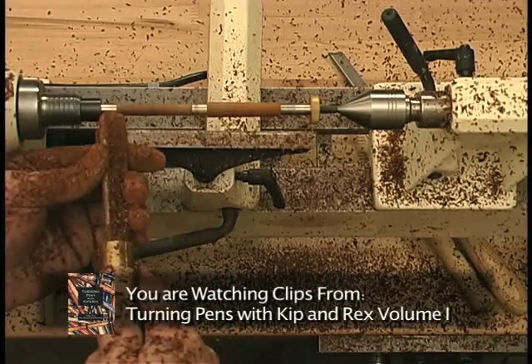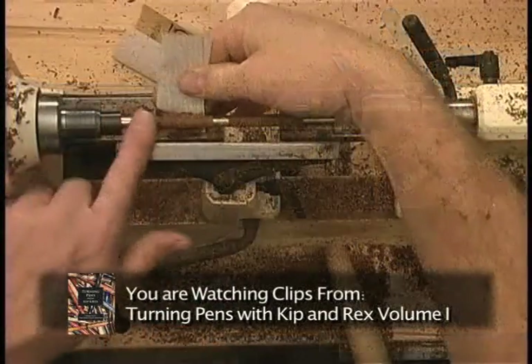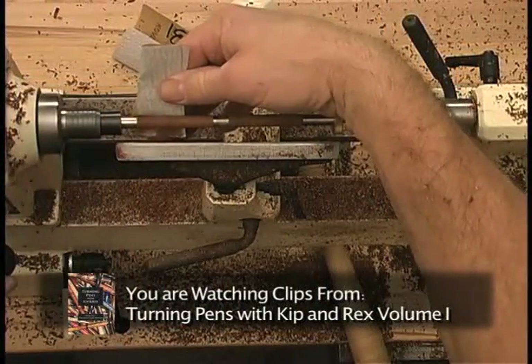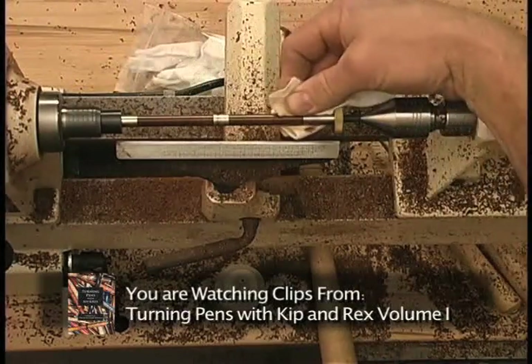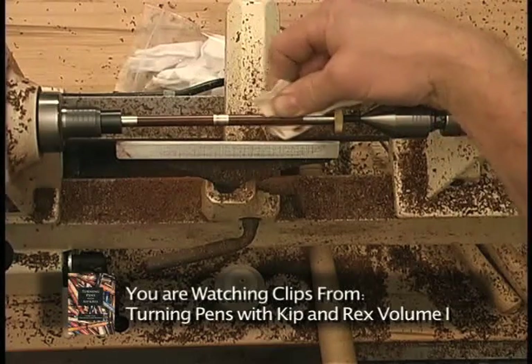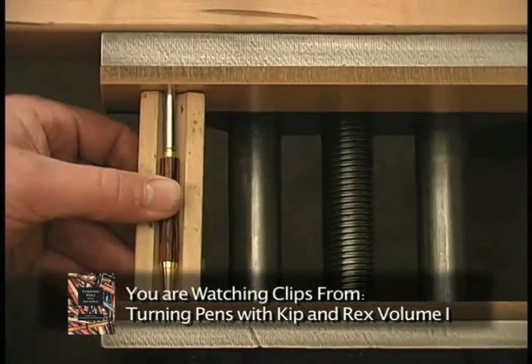Now that the blank is roughed down, it's time to make finishing cuts. Make sure you move the sandpaper back and forth across the surface. Applying a steady back and forth brush will help to give you a nice even glossy finish.